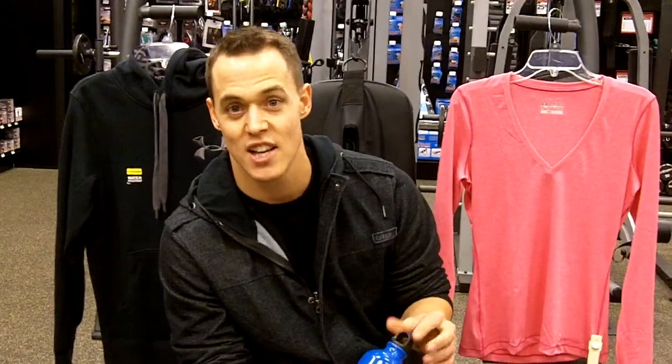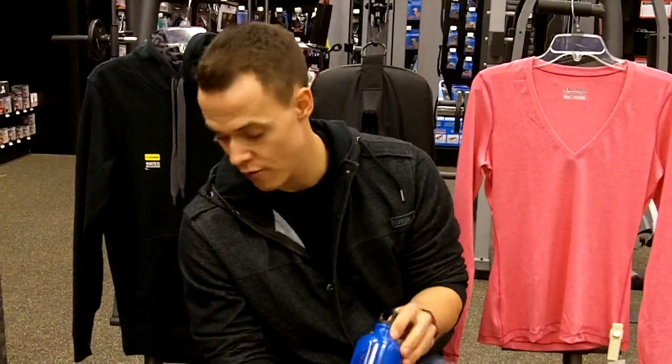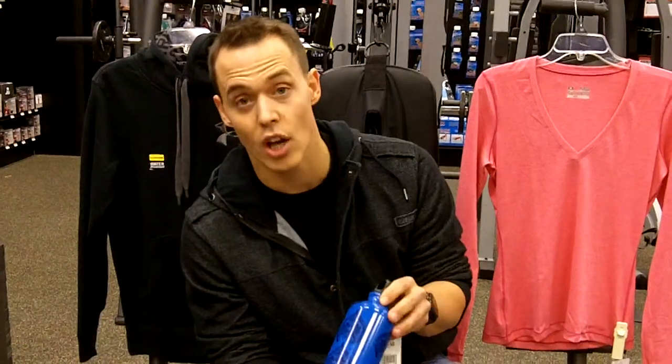We all know the importance of hydrating through our exercise. Every 15 minutes you're losing about 6 to 8 ounces of water, so you always want to have yourself a good water bottle.